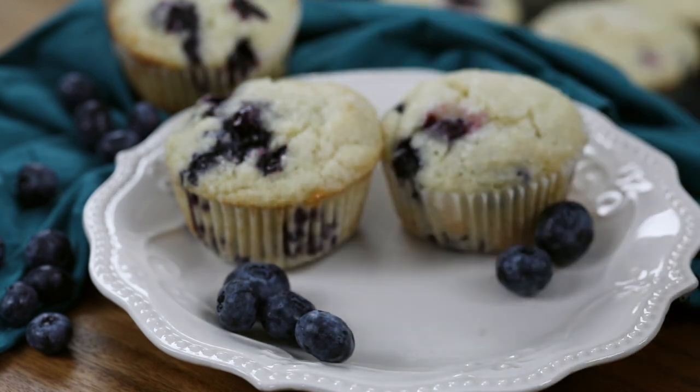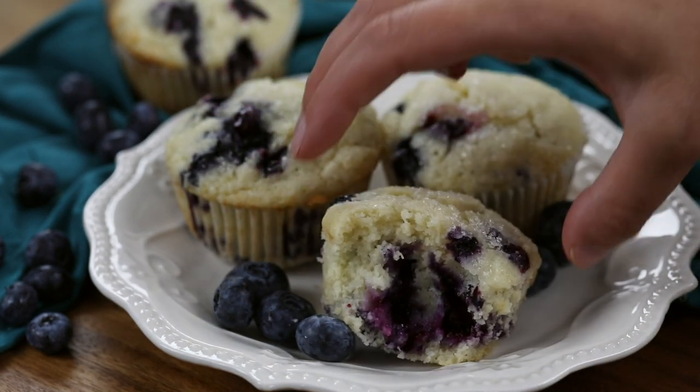Today on Sugar Spun Run, I'll be showing you how to make blueberry muffins. I have shared this muffin recipe several times with different variations on the blog, and today I want to show you how I make my all-time favorite blueberry muffins. It's really simple and I have tons of tricks for nice, soft, fluffy muffin tops. Let's go ahead and begin.